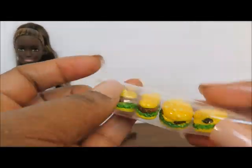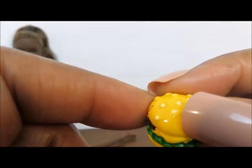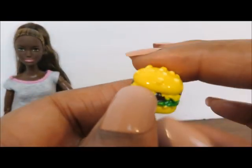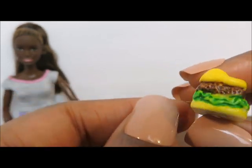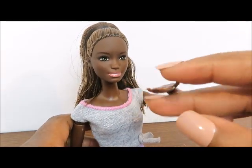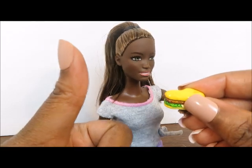Now we have our little sandwiches — burgers. They're really cute but I don't like that the bun is the same color as the cheese; I might have to add a little color to that. That looks odd to me. But otherwise it's really really cute, it definitely passed the scale test, and it's a great size for our dolls. Thumbs up!